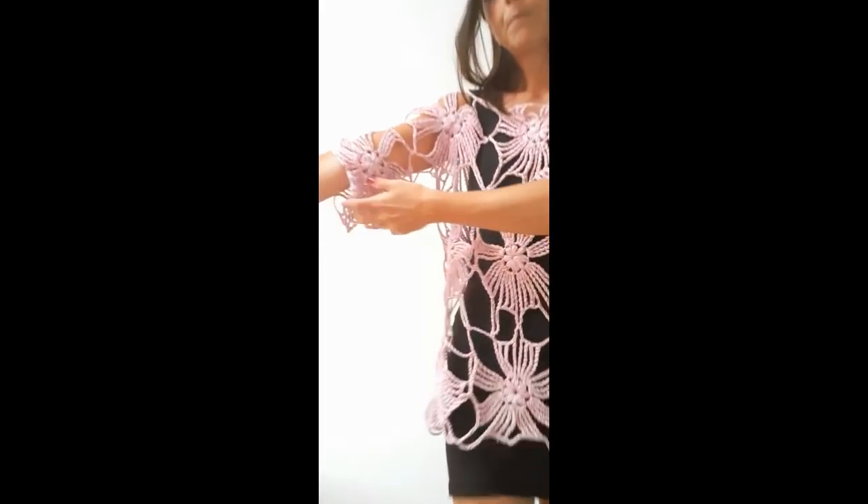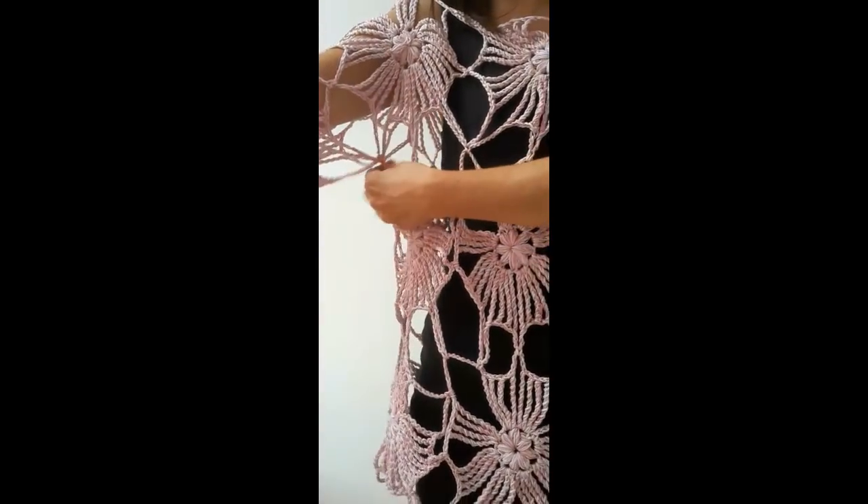Nel tutorial vi spiegherò come lavorare questa maglia perché abbiamo due possibilità: fare due pannelli rettangolari quattro per tre, oppure lavorare a T come ho fatto io. Io ho lavorato una T: cinque motivi per la parte alta, un motivo davanti e un motivo dietro sviluppato in orizzontale per cinque, poi mi sono agganciata sotto lo sbraccio lasciando un motivo libero e ho continuato con tre motivi in orizzontale per altri due in verticale, per avere una misura più piccola e lavorare contemporaneamente anche la manica.